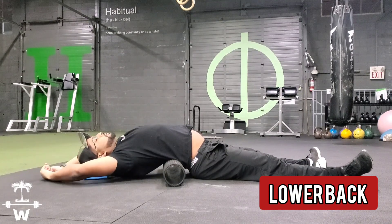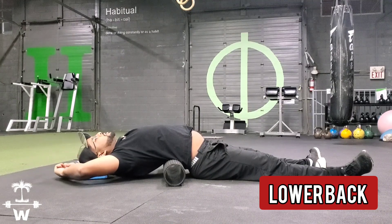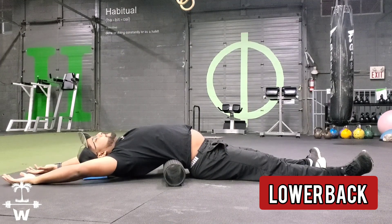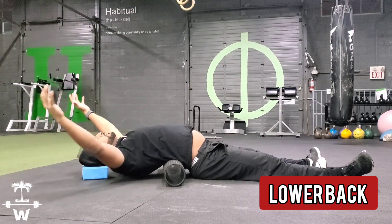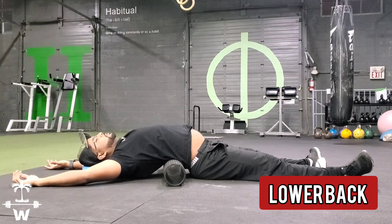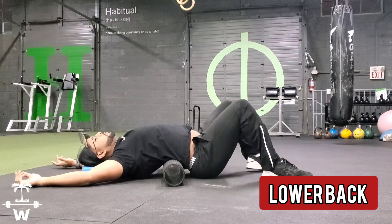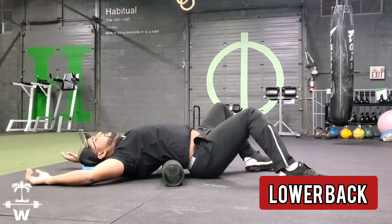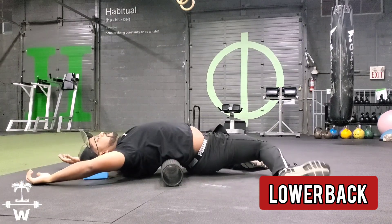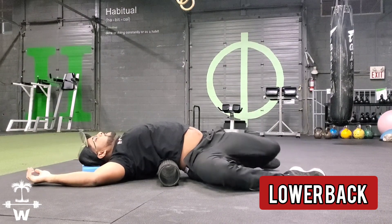We're going to go a little bit. We'll show you a little bit of a side-to-side movement. We're going to go side to side.